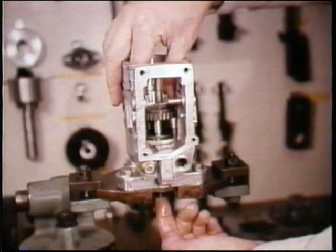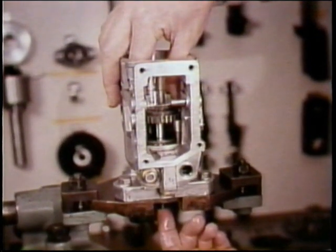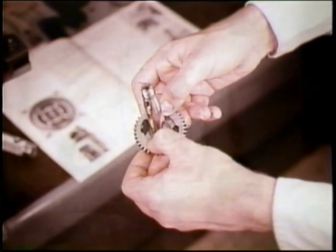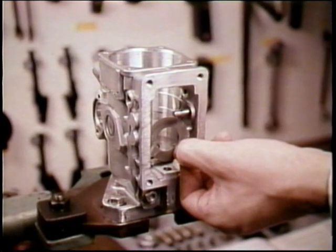Now you're ready to push the drive shaft upward through the pump housing. From the shaft, remove the Woodruff key, governor drive gear and rubber buffers. Finally remove the drive shaft thrust washer — and that completes disassembly of the main components of the housing.